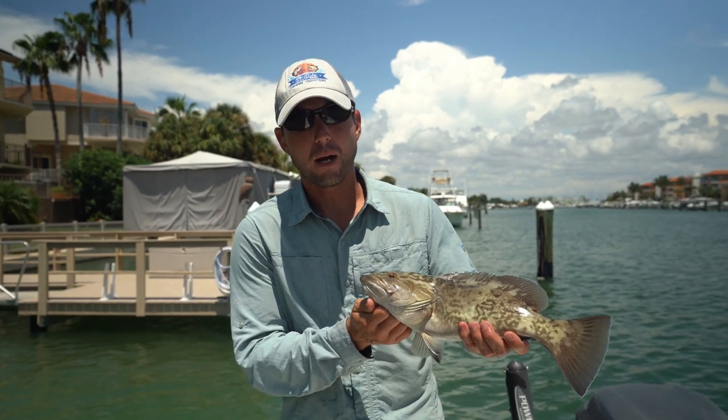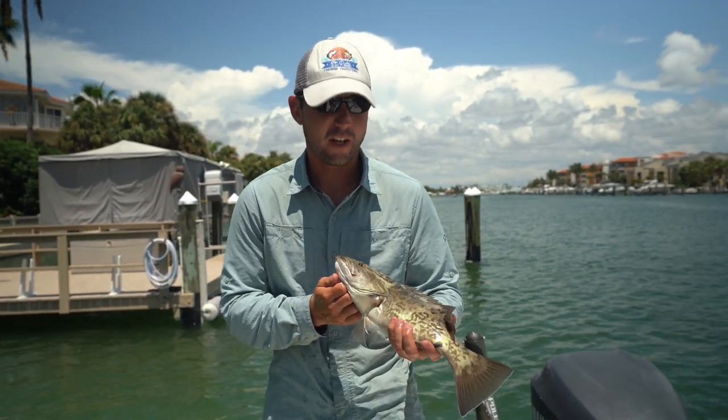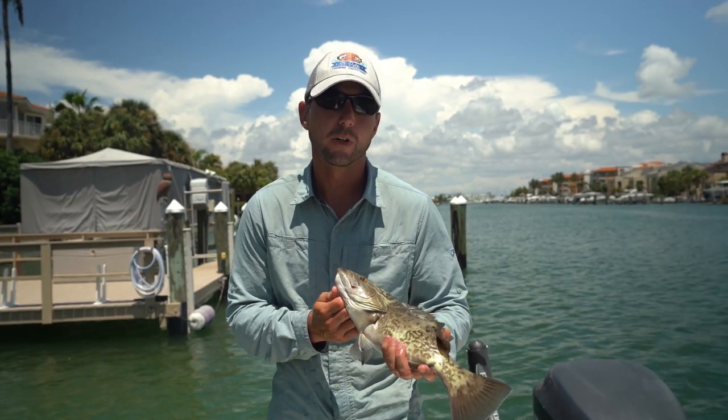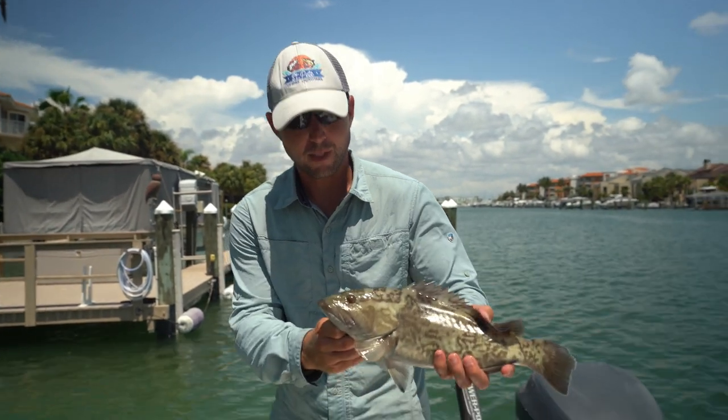These little gag grouper are powerhouses. Even the ones that aren't keeper size are strong as heck, and you really got to muscle them out of the structure. He's got my finger in a trap there — all right, let's let him go.